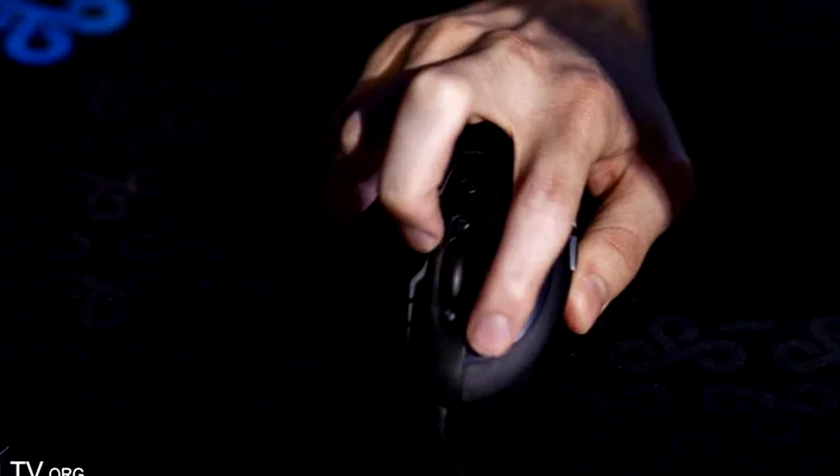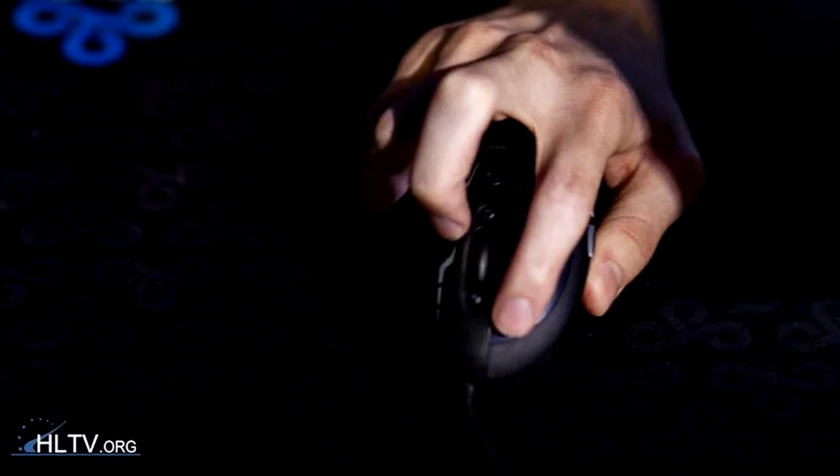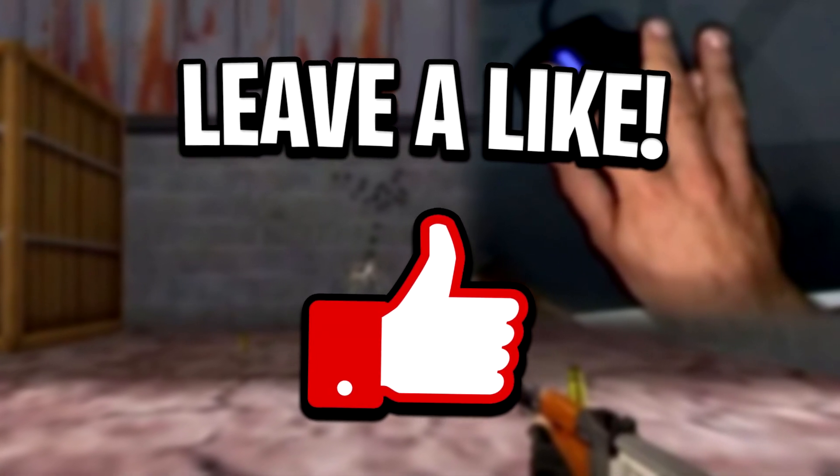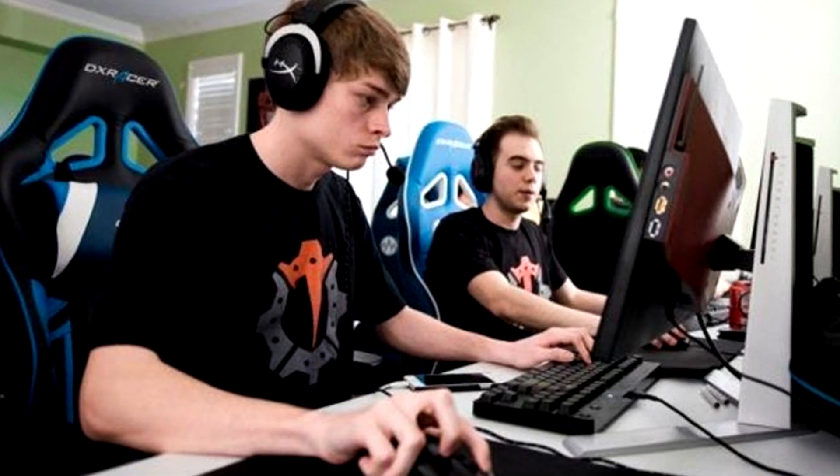If you find it as interesting as I did, feel free to let me know by dropping a like on this video — it's 100% free and it helps me out a ton. Anyways, let's go ahead and get straight into number 10, which is Swag's mouse grip.